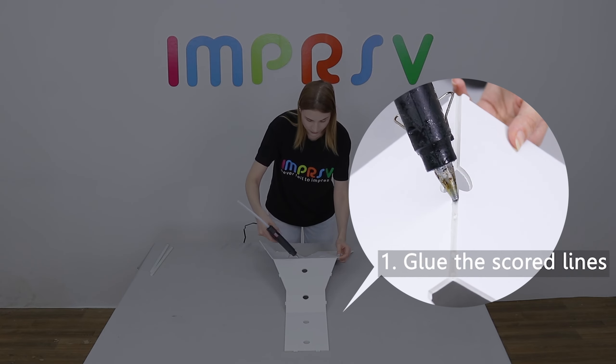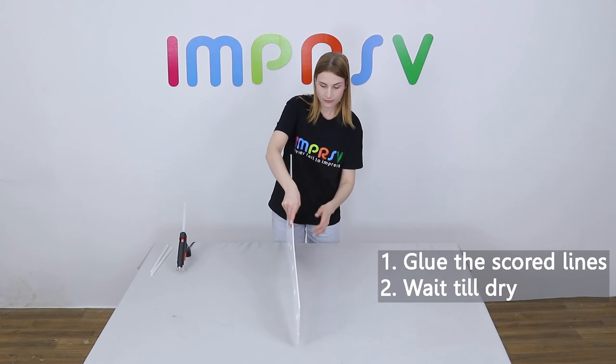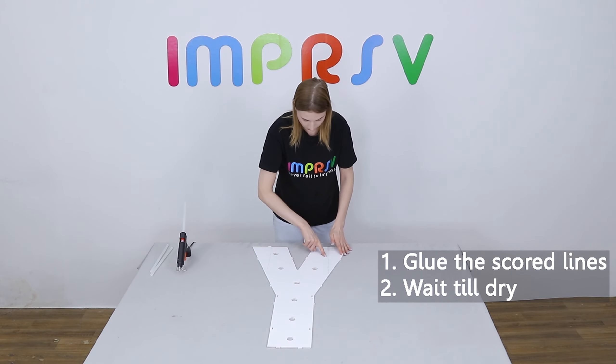Firstly, glue the scored lines on the front side. Wait till cool and dry. Flip it over and glue the rest on the back side.